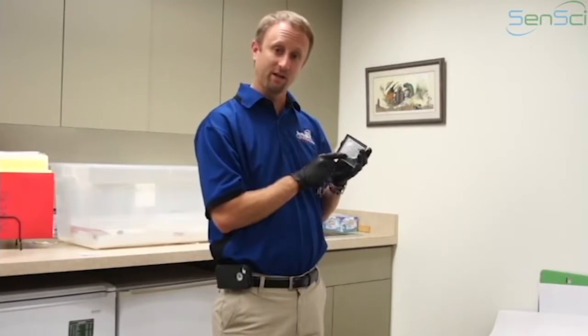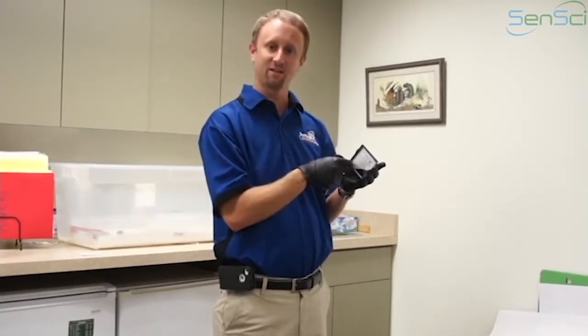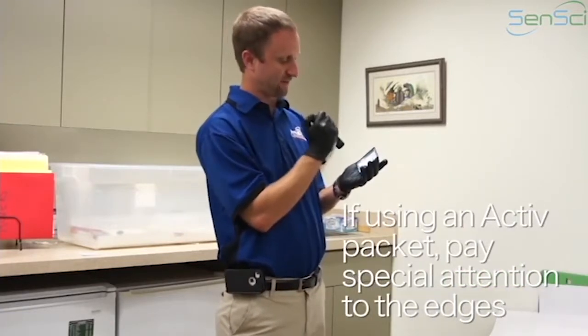If you're inspecting an active volcano, a lot of times the bugs will actually be holding on to the edge of the active packet. So you want to go ahead and pay special attention to the edge of the active packet.